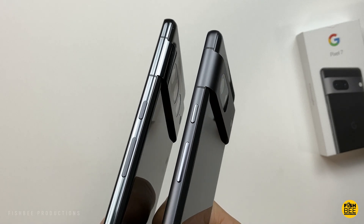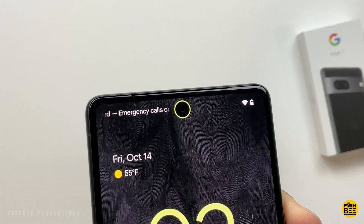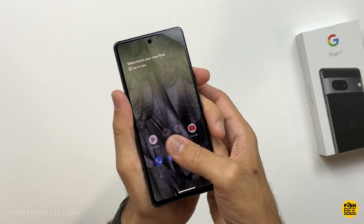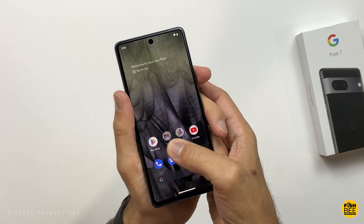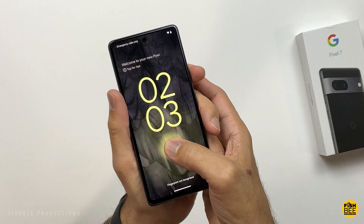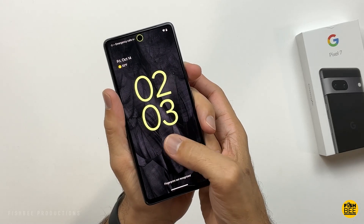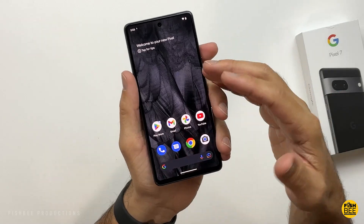I also like how they have the accent color going around the front-facing camera when it's doing the face unlock. Just trying the fingerprint scanner there — already I can tell there's not much of an improvement over the 6 series. But like I said, you'll definitely like the face unlock, which I'll probably be using most of the time.